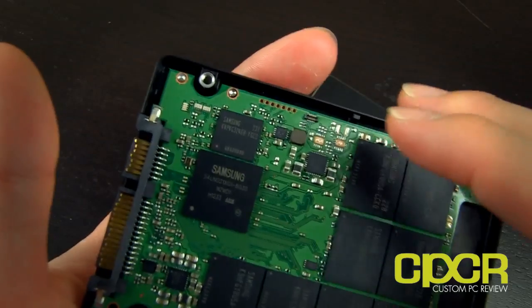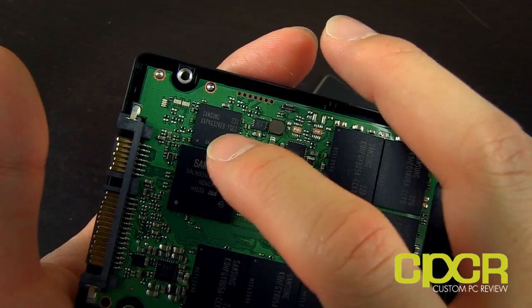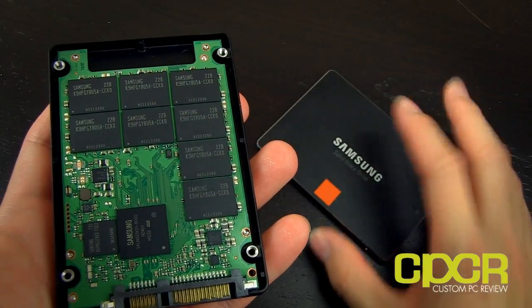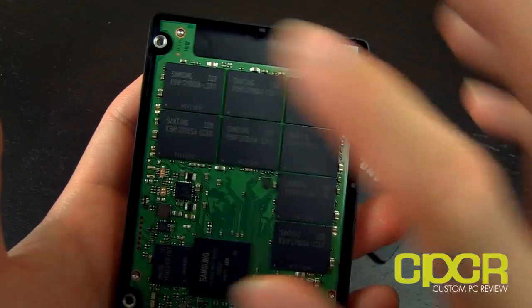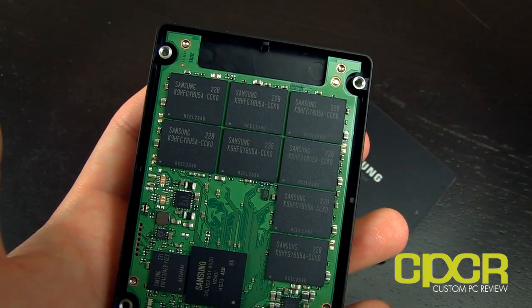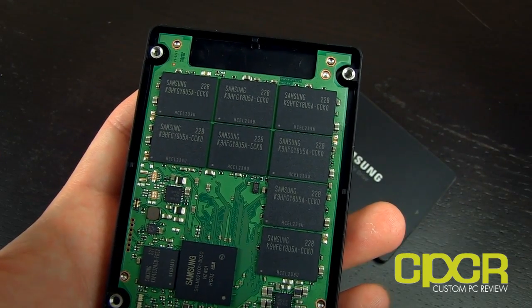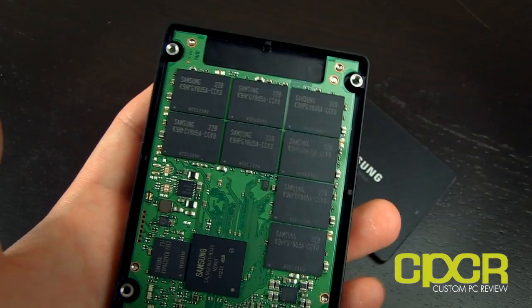There's also a DRAM cache — I think it goes up to 512 megabytes on the Pro, while the 840 non-Pro only has a 256 megabyte one. Over here we've got the NAND packages — the 21 nanometer Toggle NAND 2.0, the fast stuff. Eight packages total for this 256 gigabyte model.